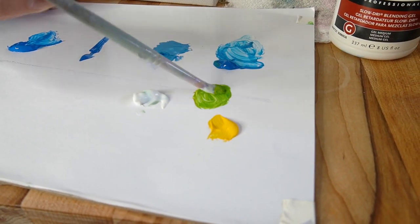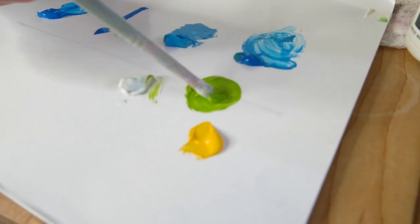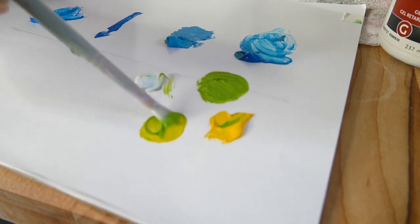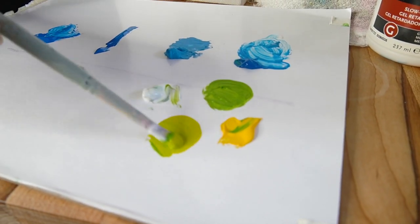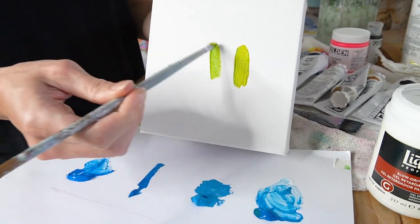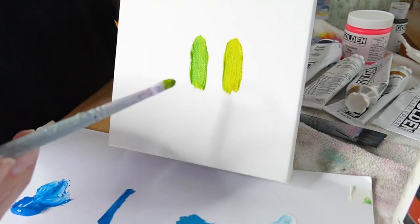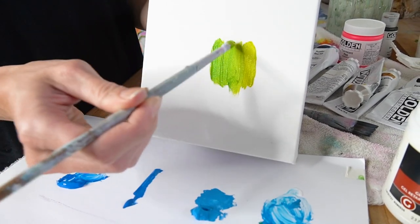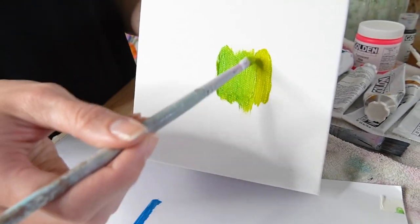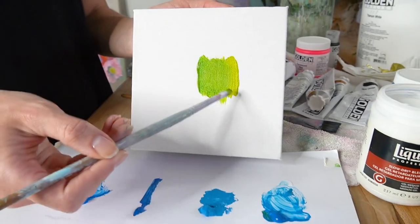I'm creating a simple gradient of lime green by mixing blue and yellow, then mixing the blending gel in. I add a little more yellow to create the gradient range. On the white canvas, you can see the lime green — I'll darken it slightly by adding a little blue so you can really see it. Now I blend the two colors together, and because I mixed the gel into the paints you can see how easily it creates this gradient. While you could do this without the medium, it makes it so effortless and extends the drying time so you can work the paint on your canvas longer — which is wonderful because acrylics dry so fast.